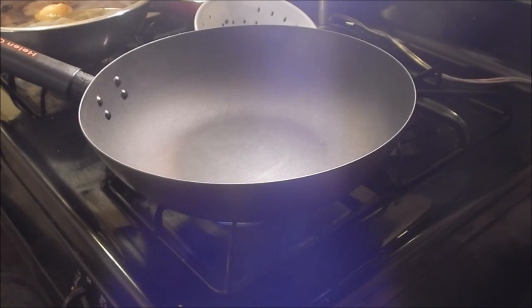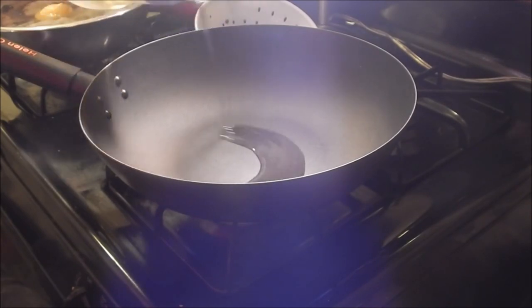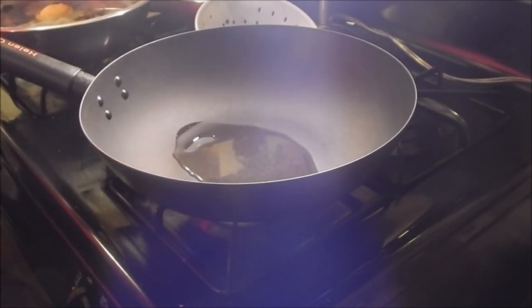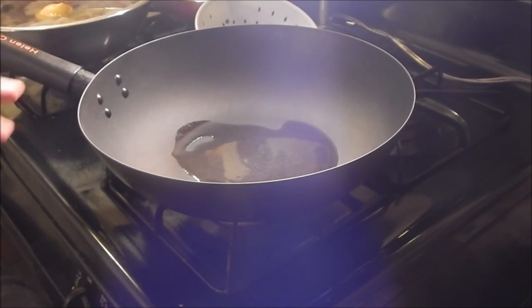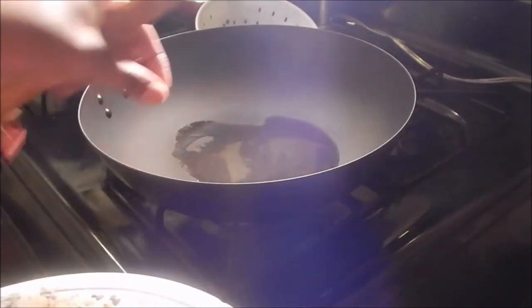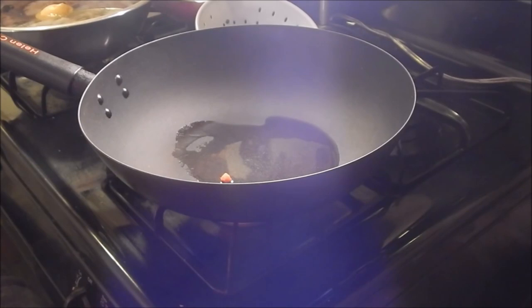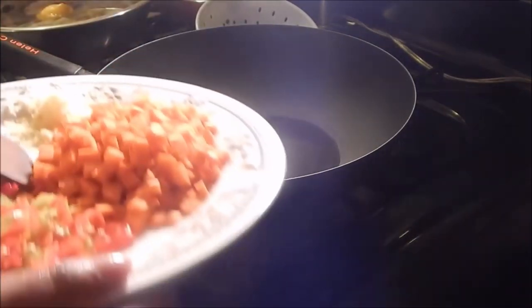I'm gonna put my wok on high heat. Woks tend to get really hot quickly so it's not gonna take very long. I'm just gonna test it to see if it's hot — it's not hot as yet, but I see it starting to sizzle.